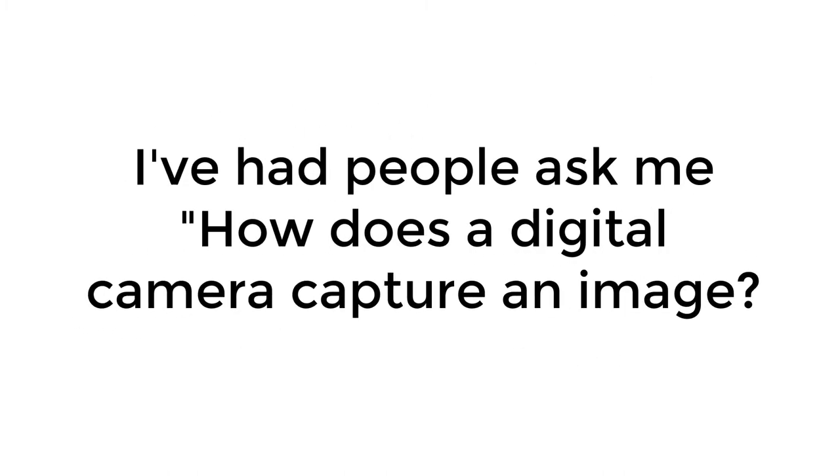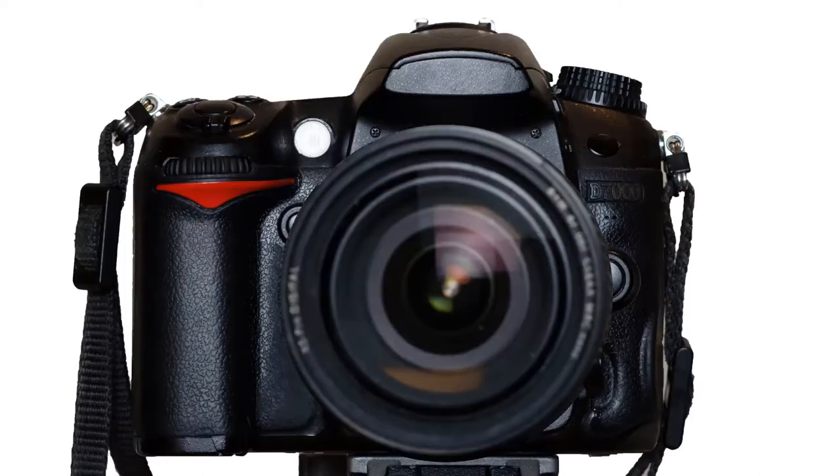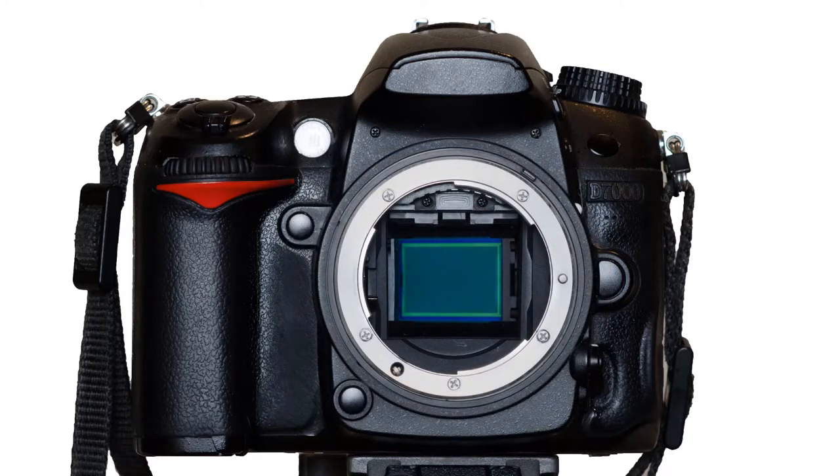How does a digital camera capture an image? With film cameras, film would sit right behind the lens — that's where it would capture the image. The digital image sensor goes right where the film used to be, positioned behind the lens in the camera body, and it uses light-sensitive sensors to capture the image.